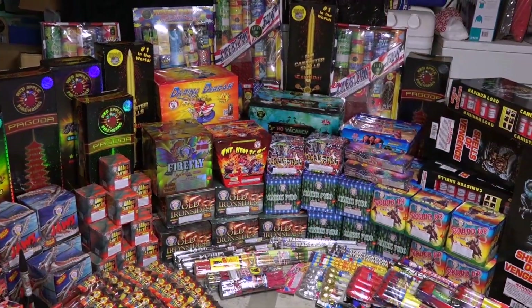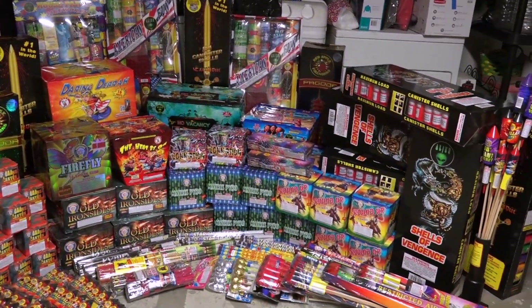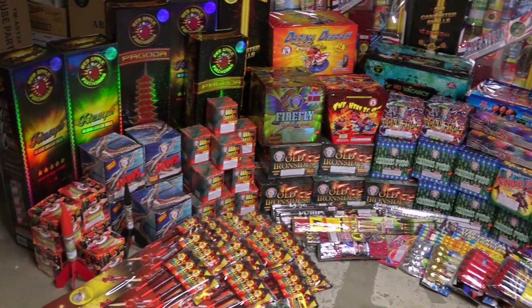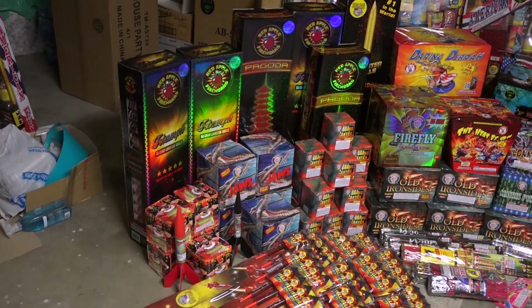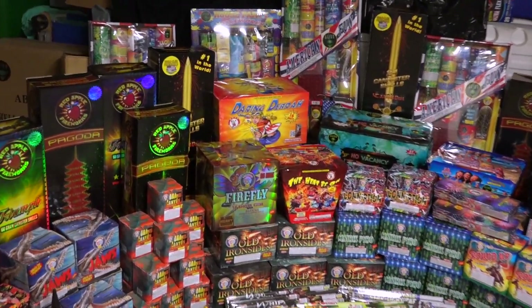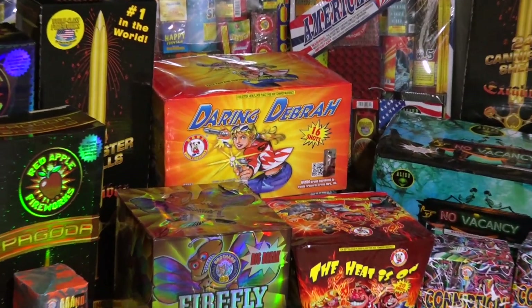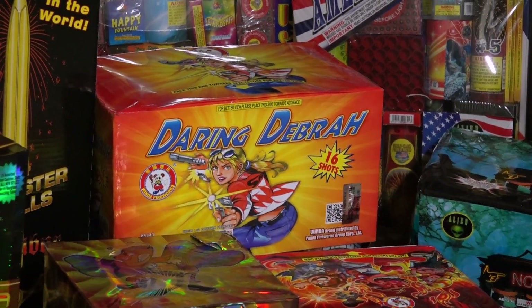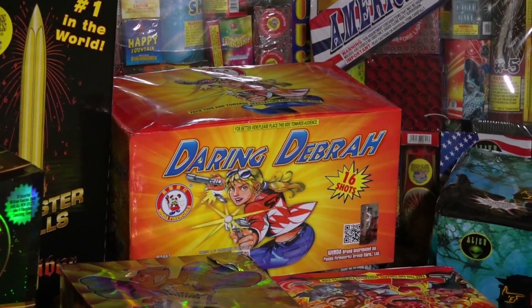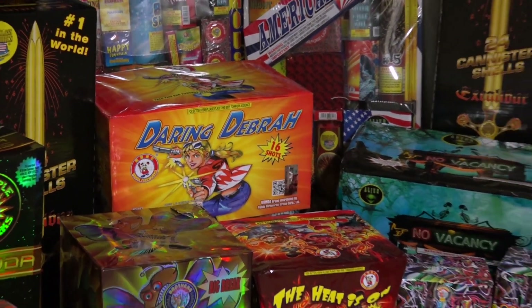Alright you guys, it's that time of the year — this is our 4th of July firework stash. We're first going to begin with the 500 gram cakes. This right here is Daring Debra, it's 16 shots. It's kind of like a willow effect, it shoots about four at a time, four different times. Very good cake — I'll be posting a preview of that on my channel.